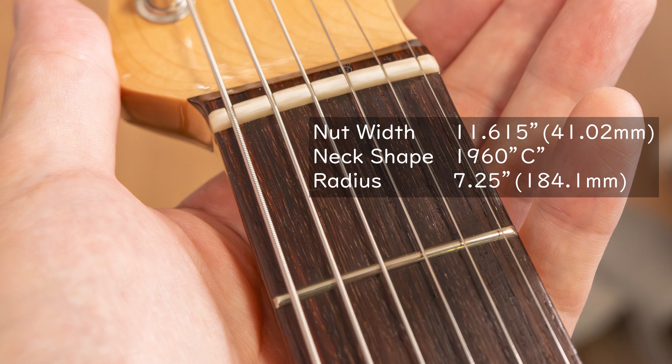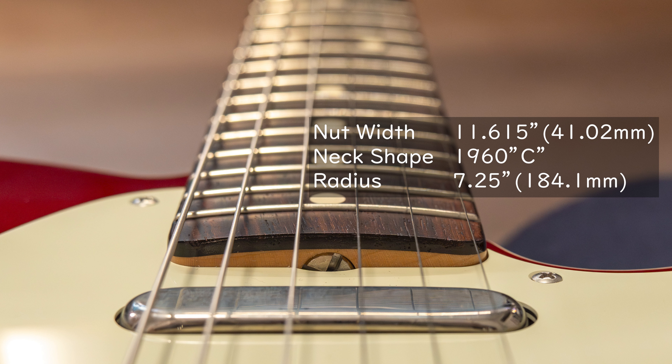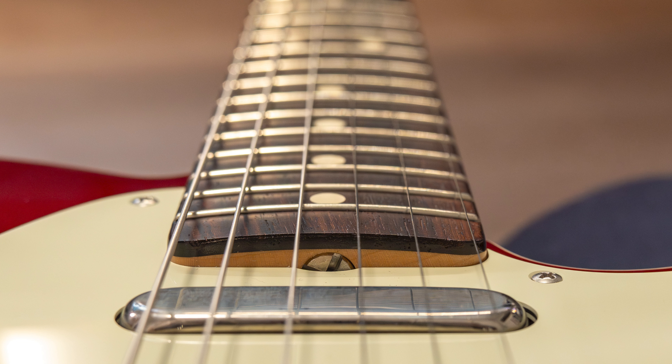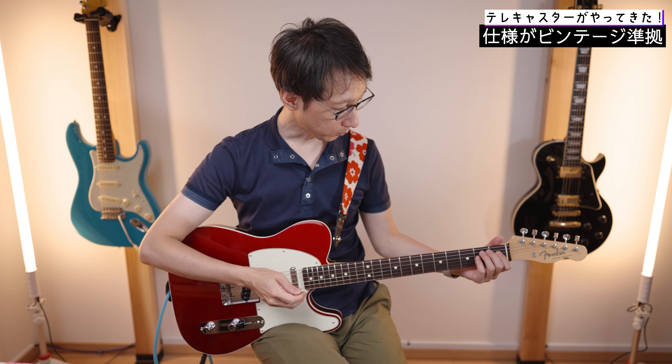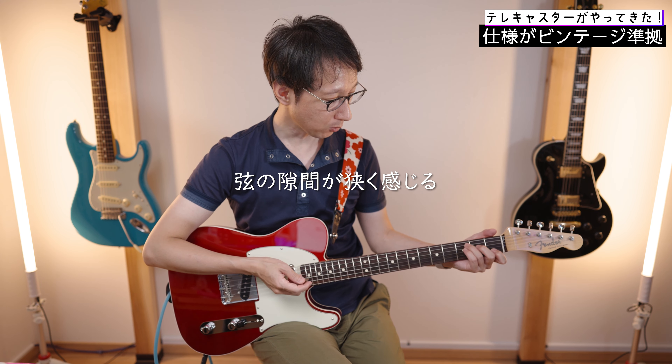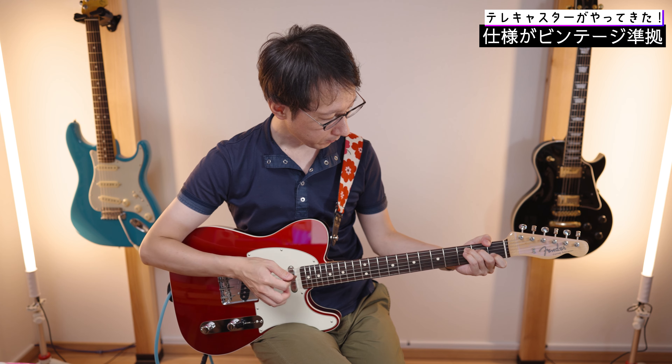持ってすぐに分かるポイントとしては、ネック超細いです。ナット幅が41.02mmで、ネックシェイプはかなり薄めのC型シェイプ。さらに指板のラジアスが7.25インチというかなり丸みを帯びた指板になっています。指板のネックとの接続はラウンド張りですね。こう持った時にグイッと指を回り込ませて、握るように持つことができます。ローコードのポジションだと、かなり弦と弦の間を近く感じるんですよね。4弦ミュートはしやすい反面、他の弦を触ってしまいがちというような問題もあるかなと。